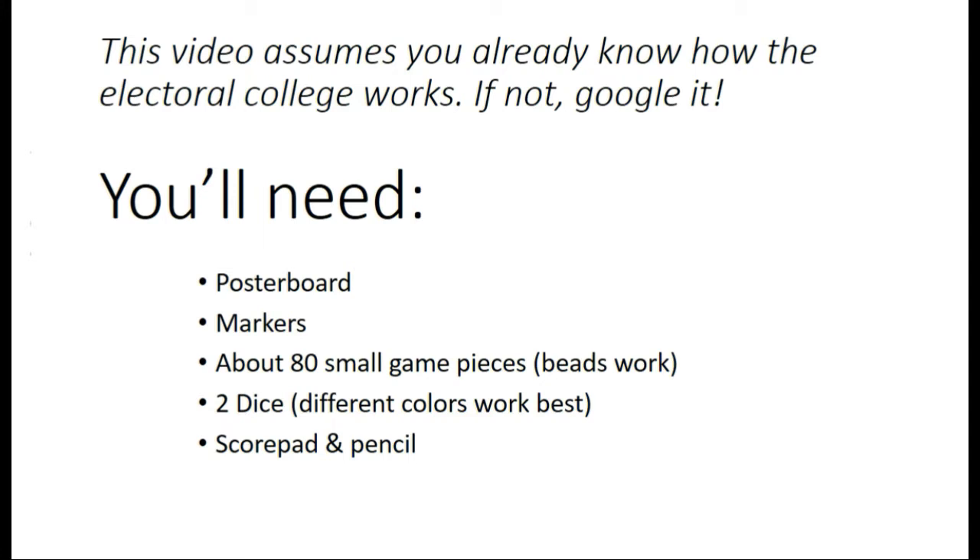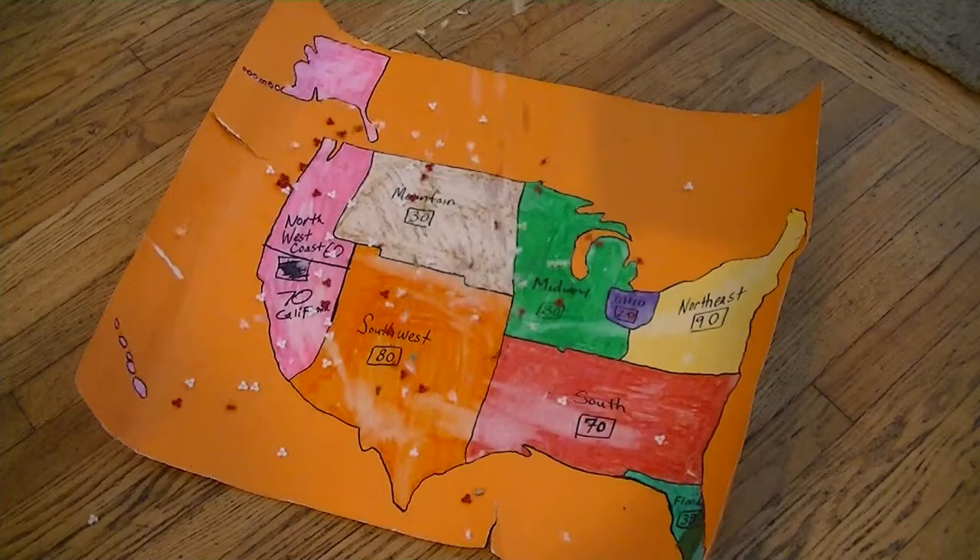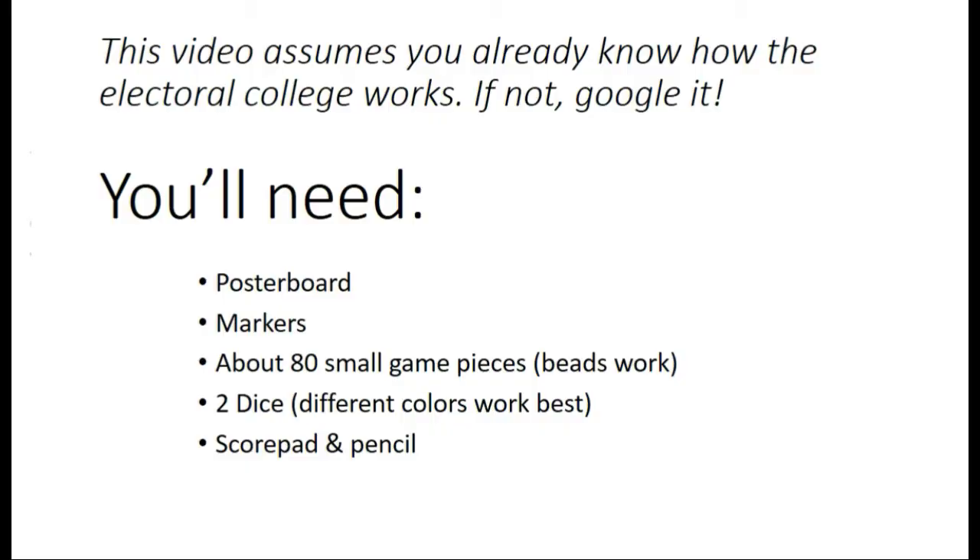You will, of course, need to make your game first. It's relatively easy. All you need is some poster board, markers, about 80 small game pieces — beads work real well — of two different colors, and two dice. Different colors work best so there's none of this 'No, I rolled a six' — 'No, I rolled a six.' And a score pad and pencil for totaling up the votes at the end.